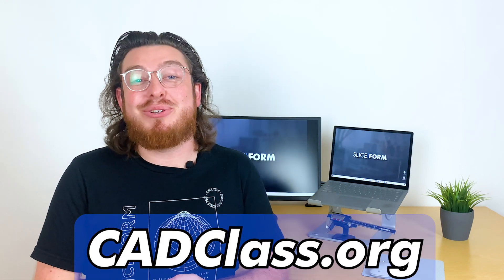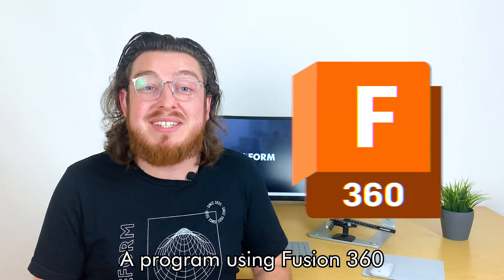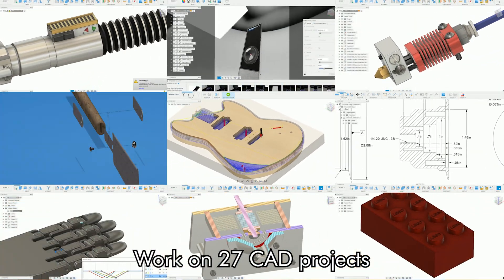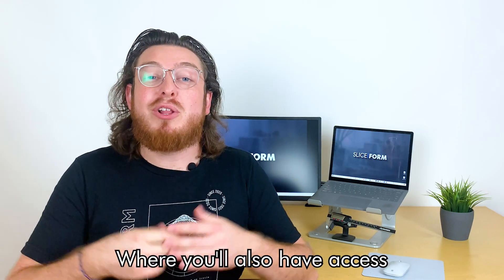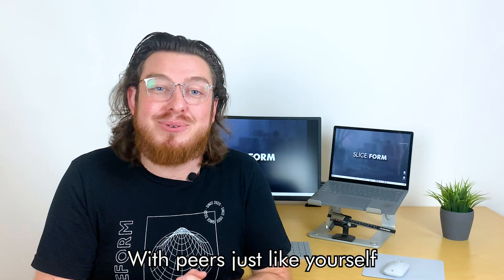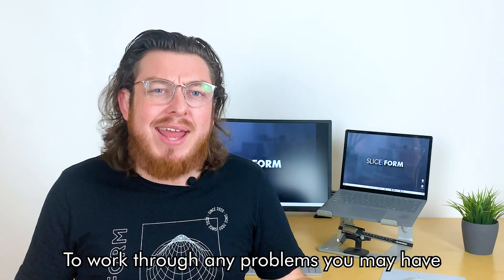Click the link and check out cadclass.org, where we've meticulously engineered a program using Fusion 360 with your success in mind. Work on 27 CAD projects with step-by-step PDF and video guides, where you'll also have access to our curated Discord server with peers just like yourself, and weekly live Zoom sessions with teachers and your fellow peers to work through any problems you may have.